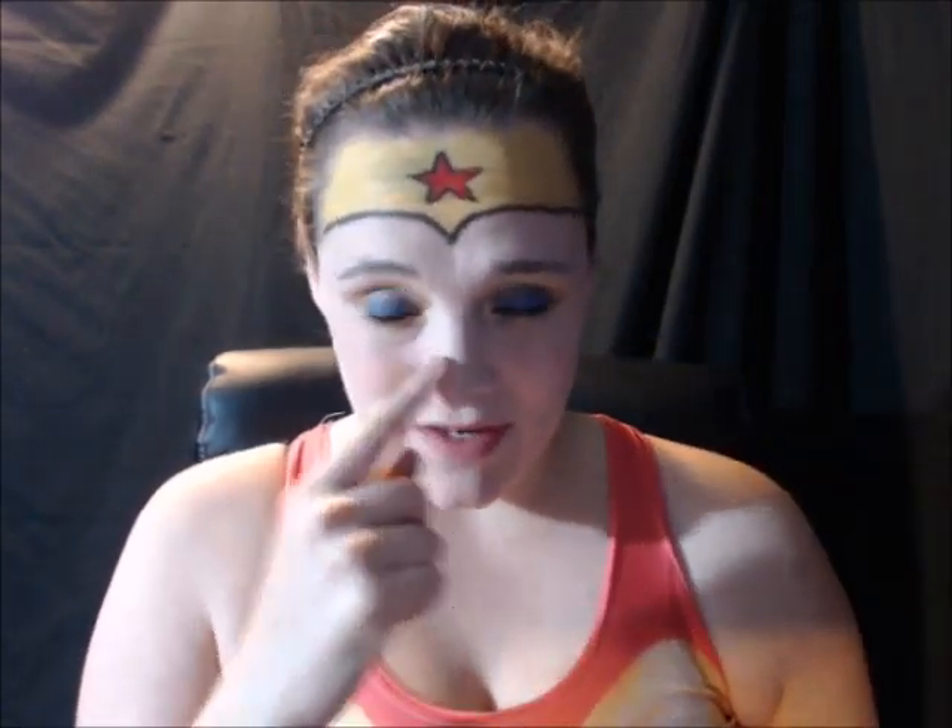Now I'm going to use this really, really light brown shade to do some contouring around my nose, my cheeks, and my chin areas.